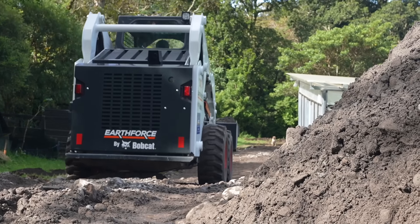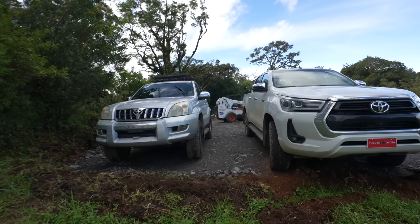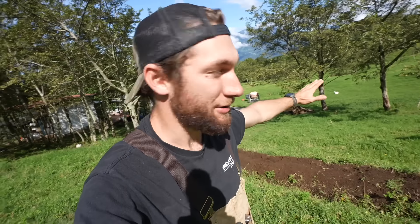We've been laying down a base layer of stone, gravel, and sand. We finished the entranceway to the property, built an upper parking lot, and worked our way down in front of our greenhouse and our goat pen, down to this point where we're ready to bang a right and make our way down this hill to where our house is going to be.